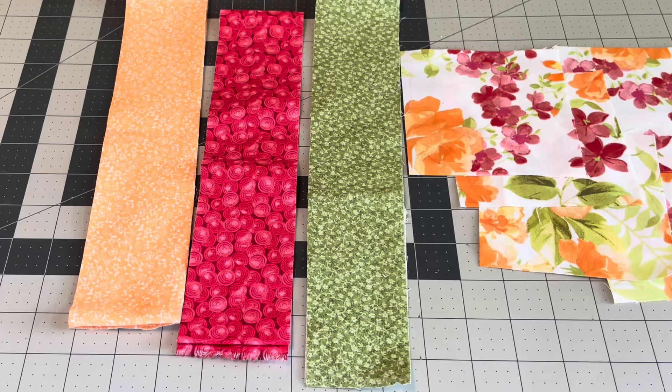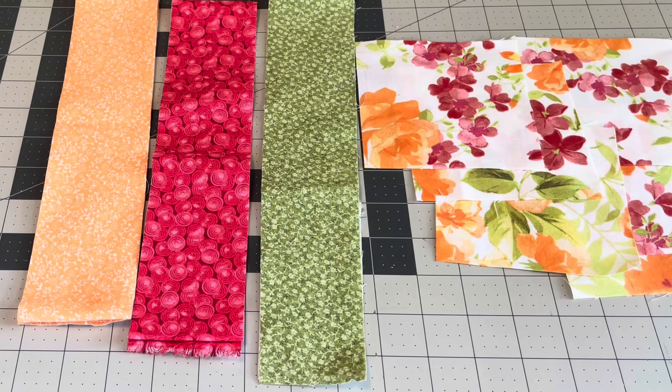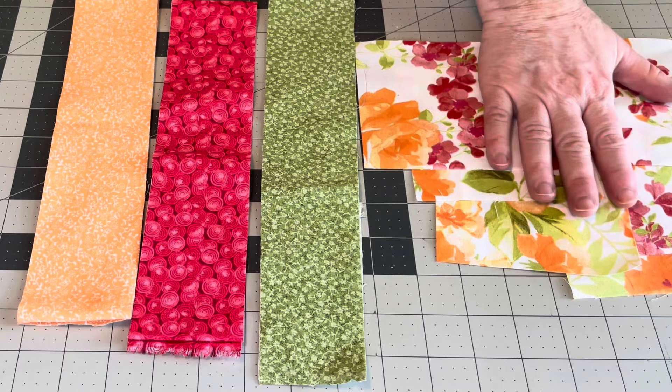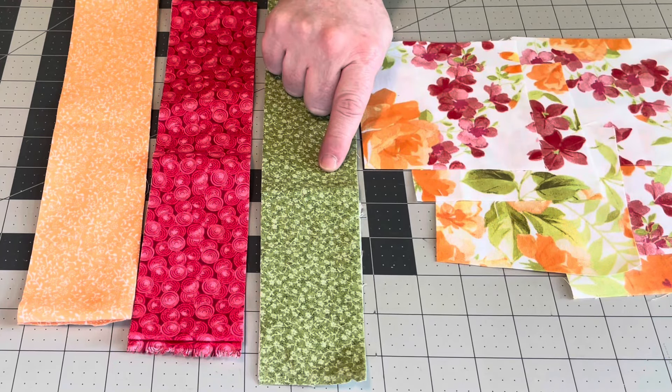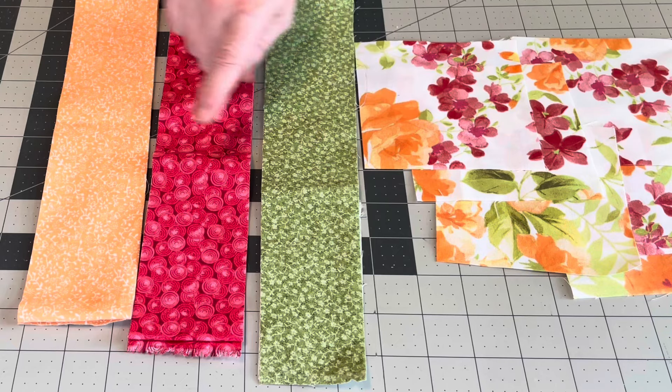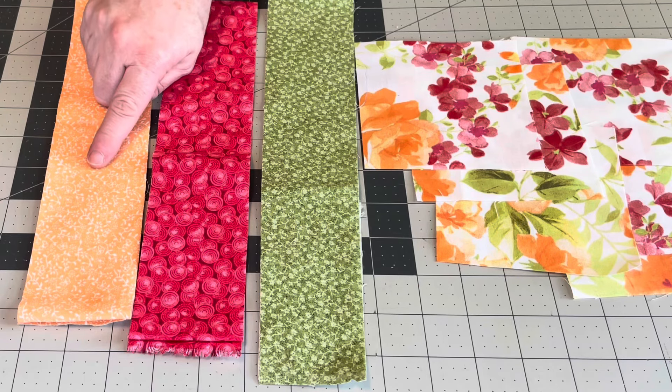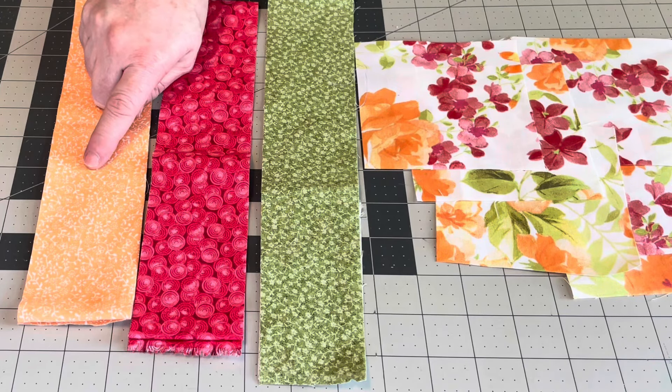For this quilt, the finished measurement is 36 inches wide by 44 inches long — that's eight blocks across by ten blocks down, with a finished four-inch square. For the focus fabric, including a little extra, you'll need two and a quarter yards. For the green, you'll need one and a quarter yard, as it's used in the four patch, the border, and the binding. The pink you'll only need about a quarter yard — I'd get a third to be safe. The peach is in the four patch and border, so you'll need a half yard; I'd round that up to three quarters.